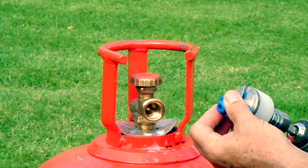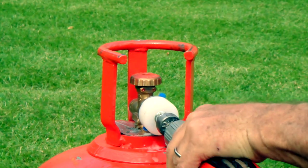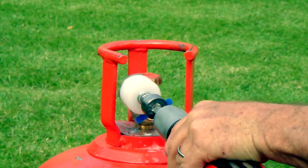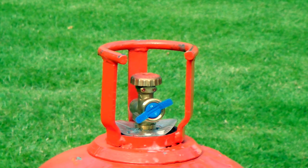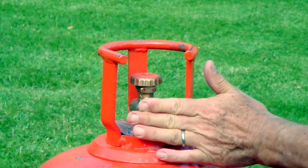The seal is applied to the valve by putting the two lugs in the tooling, which is then used to insert the seal into the valve. The lugs break off, leaving behind a tamper-proof connection.